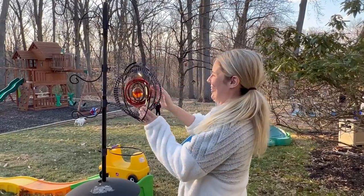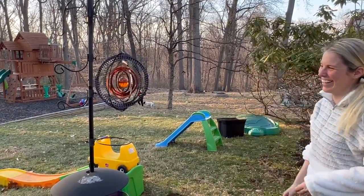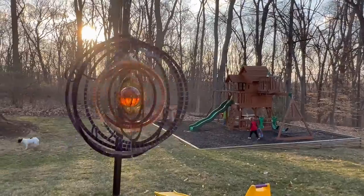For a mesmerizing spin, I love this sunburst pattern and so do my kids. The light hits the ball in the center just right. Go check them out today!